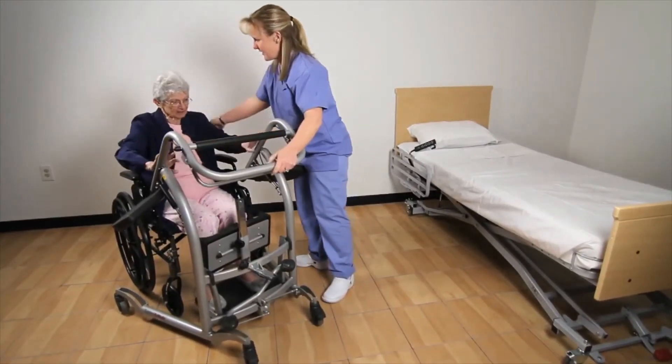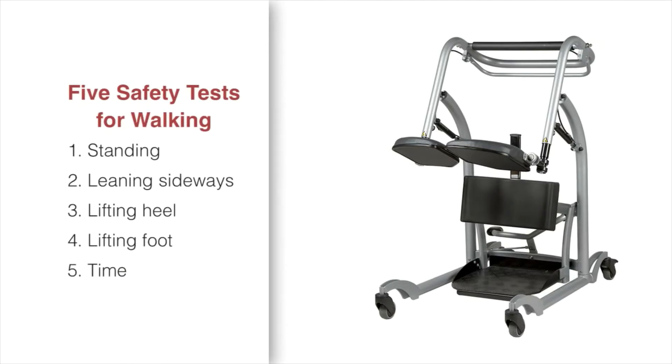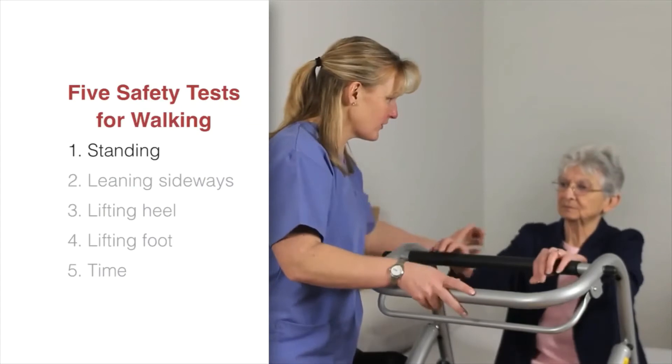Many patient accidents happen while walking — some patients trip from being weak while others lose their balance and fall. The Quick Move may be used in a safe and simple test to determine the weight-bearing capability of the patient, called the Functional Weight-Bearing Test. The test consists of five sub-tests: standing, leaning sideways, heel lifting, foot lifting, and a time trial. Always apply the brakes during this test.